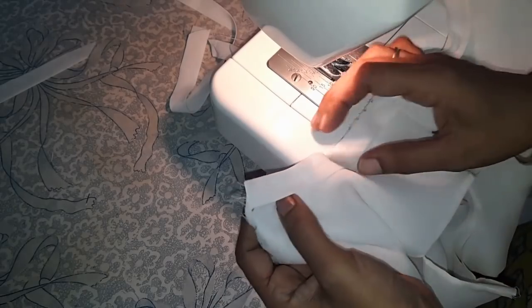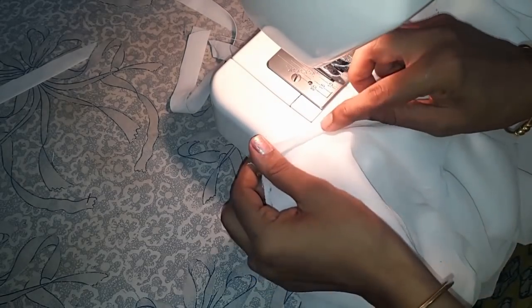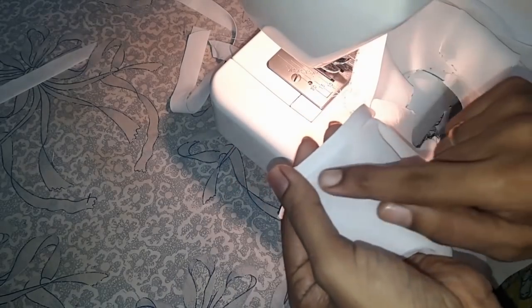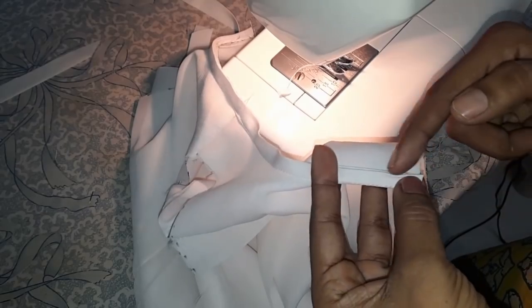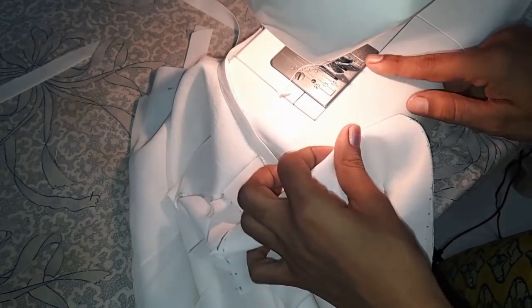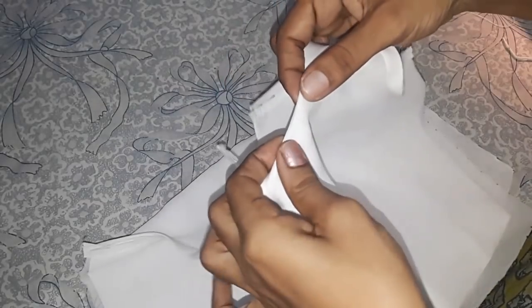Now trim out the extras, fold the bias strip and the seaming to one side, and give it a top stitch. I have finished giving a top stitch. Now fold the entire strip towards the wrong side and give it a hand hem — or you can machine stitch. I prefer to stitch by hand.